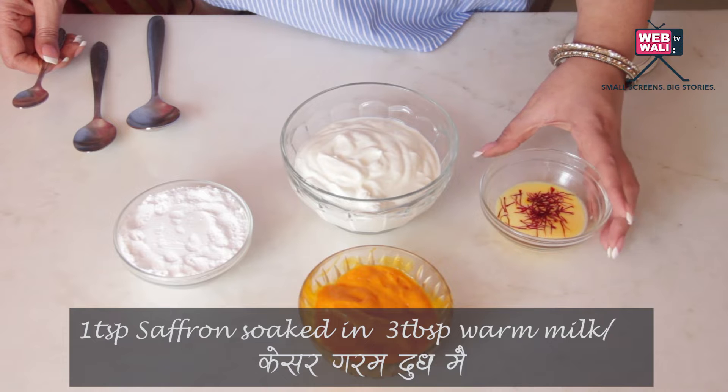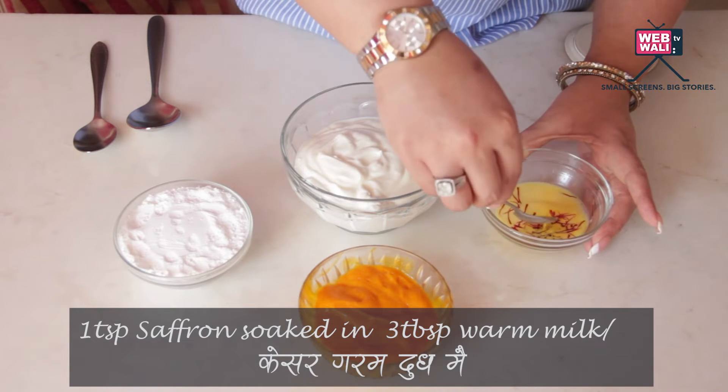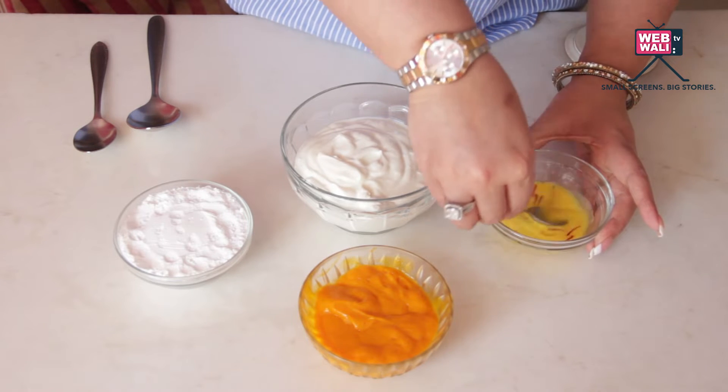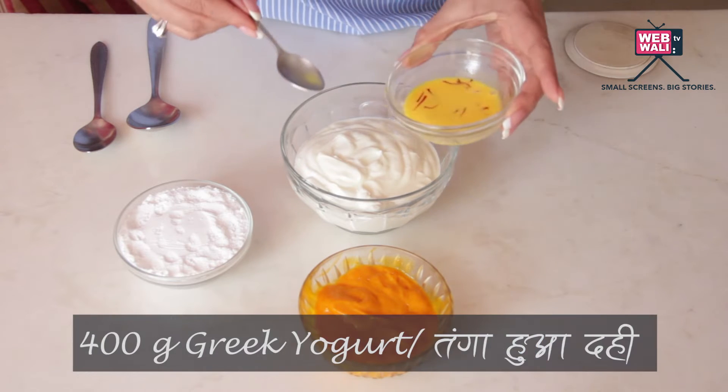For my Shrikhand I need to take some milk, heat it up and put some saffron in it. I want to extract all the flavor and goodness of this saffron, so I pound it a little bit and then I put it into my 2 cups of Greek yogurt.